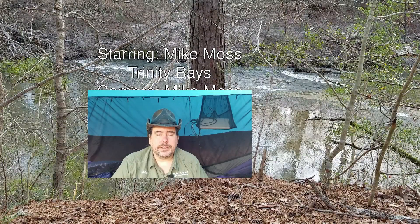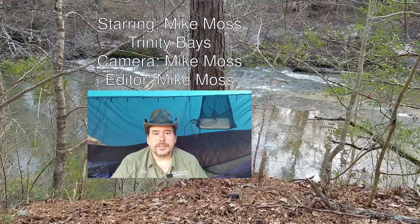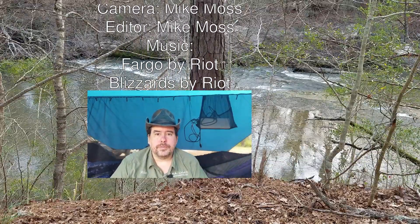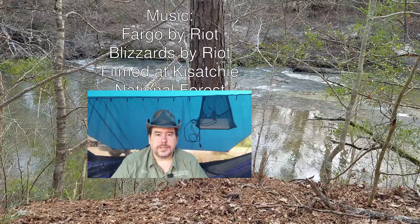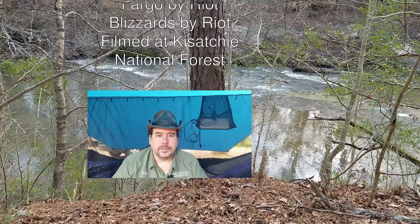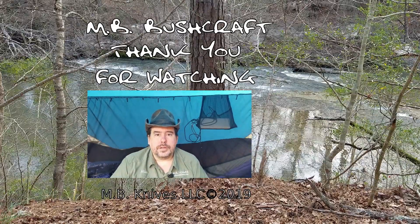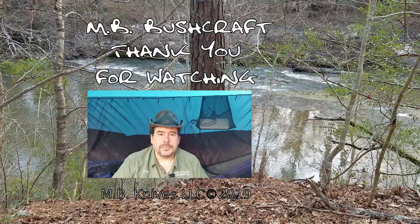Thank you for watching this video. If you liked it, please click the like button. If you'd like to see more, click subscribe. You can also click on the bell icon to receive notifications when we upload new videos. If you have questions or suggestions for new videos, please leave a comment down below. You can also consider supporting us on Patreon, or you can join us on our Discord server. The links will be in the description below.